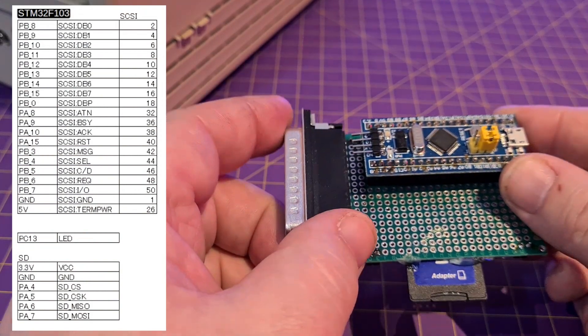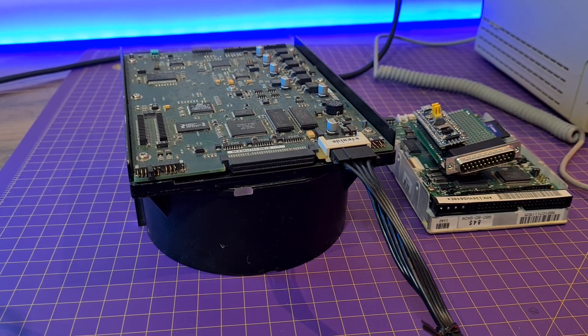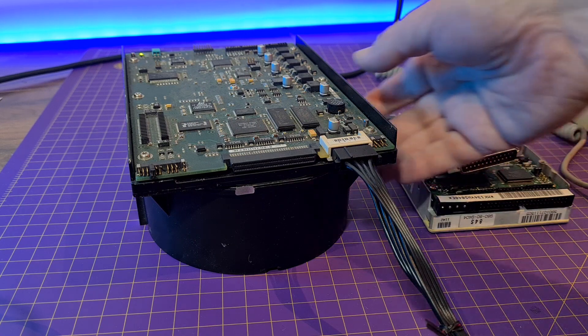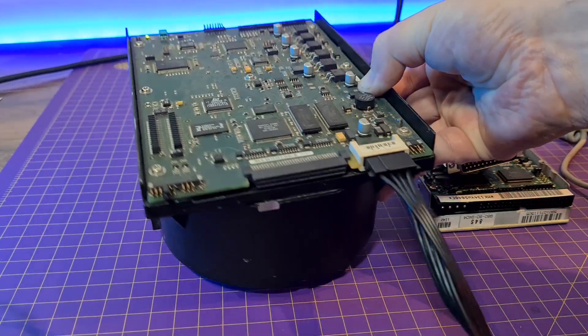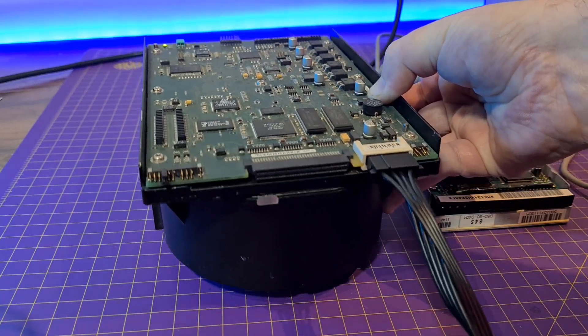And that's it. Thanks for watching. With that I'll leave you with a big five-and-a-quarter inch SCSI drive spinning up and slowing down. You can really feel the gyro effect.